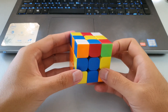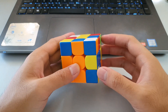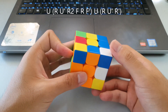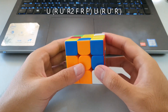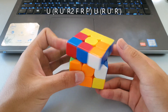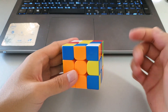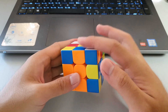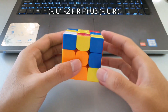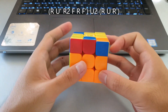From this angle you could rotate and do it that way, but you can also do it without a rotation by inserting the corner and then going straight into a sledgehammer, which pairs the pair up ready for the insert. Another way from this angle is to insert the edge and then go straight into a sledgehammer, which pairs the corner and edge up ready for the insert.